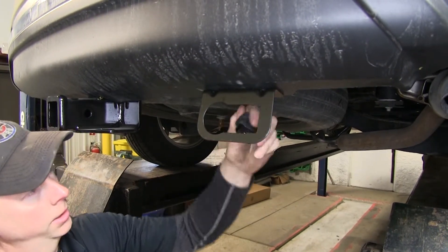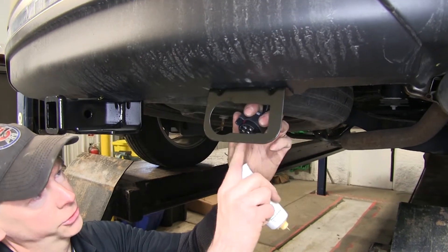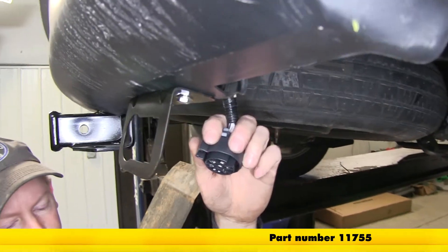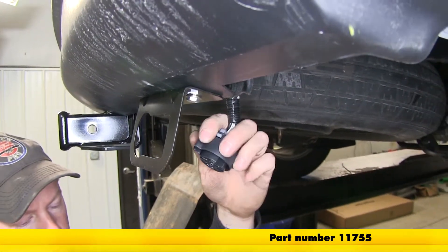Let's get our wire harness down and get it ready. I like to add some dielectric grease to these contacts. We're using part number 11755 from Lubromatic — electrical contact grease.